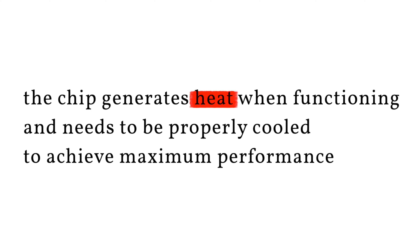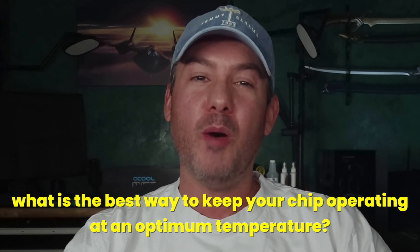Before we get started I wanted to talk a little about cooling your CPU or GPU, which I'll refer to as a chip moving forward. Like any piece of high performance PC hardware, the chip generates heat when functioning and needs to be properly cooled to achieve maximum performance. But what is the best way to keep your chip operating at an optimum temperature? The options that most PC users consider are either an air cooler or liquid-based cooler, and each have its pros and cons. To determine which one is best for you, we really need to first look at how a chip cooler works.